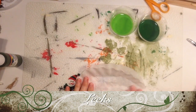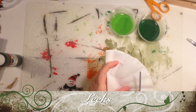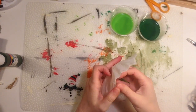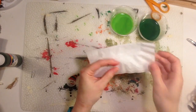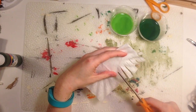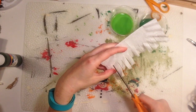To make the leeks, take a coffee filter, fold it in half and half again. Using your scissors, cut off the round sides so it makes a square, then fold it in half once. Take your scissors and cut halfway into the coffee filter on the open side, making a kind of fringe.